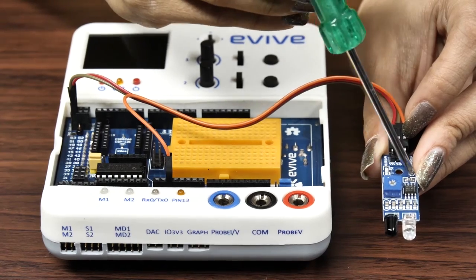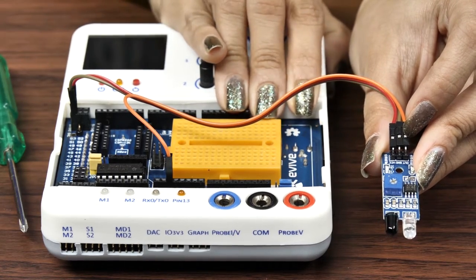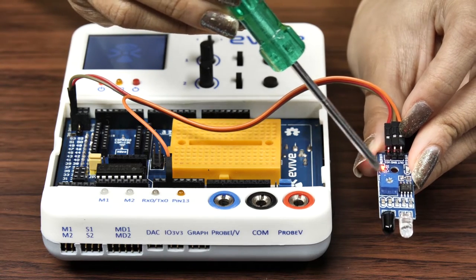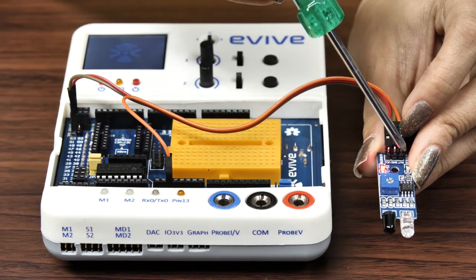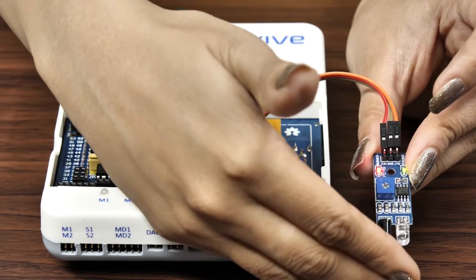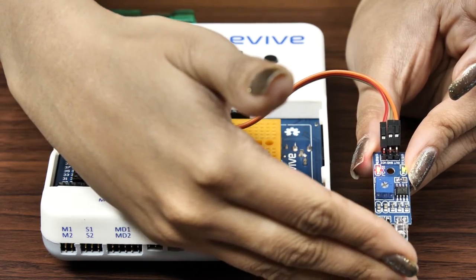An IR sensor has two small LED indicators. One is for power, which is on the entire time the sensor is on. The other is the signal LED, which detects the object. Whenever an object is detected, the signal LED turns on; otherwise it remains off.